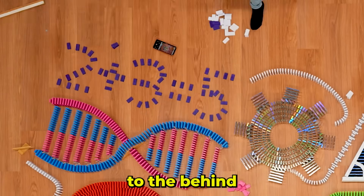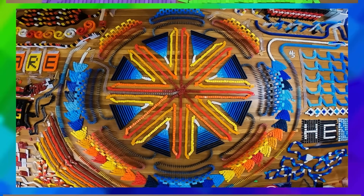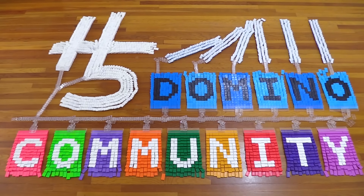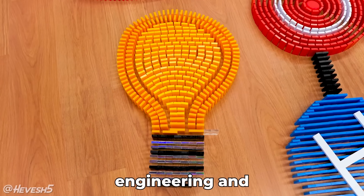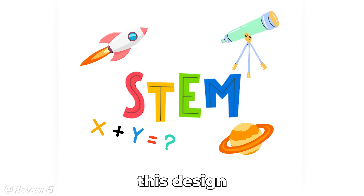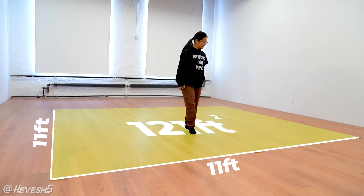What's up, Domino community, and welcome to the behind the scenes of how I built this STEM-themed domino project. Especially with National Engineers Week coming up, I thought it'd be fun to make something that's science, technology, engineering, and mathematics related. I'm going to be using this as a reference image to visualize how I want to create this design. It's an 11-foot square — that's a pretty big space, and I think I can fit a lot of dominoes in here.